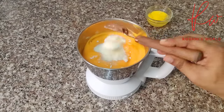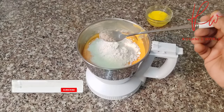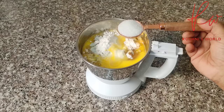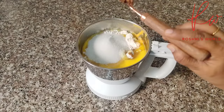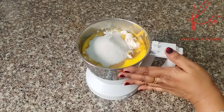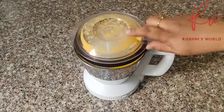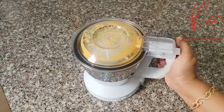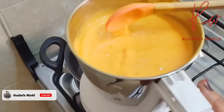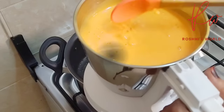Put 3 tablespoons of salt in this pot. Now we can balance this in the pan and make it with carrot. Mix it until it is smooth.